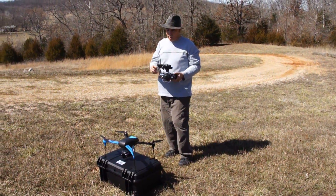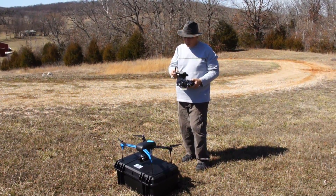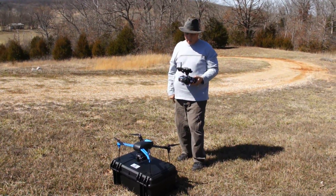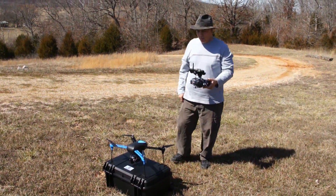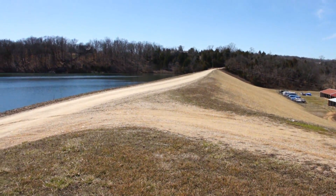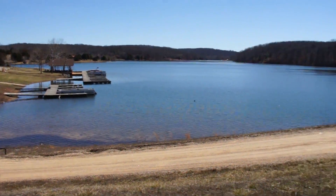I've got a mission plan so I'm going to go ahead and upload it to the copter. Alright, it saved the mission that I set up. It should fly down the dam, go around and then out over by the docks, and then come back here and land. Hopefully I should still have control of the camera.